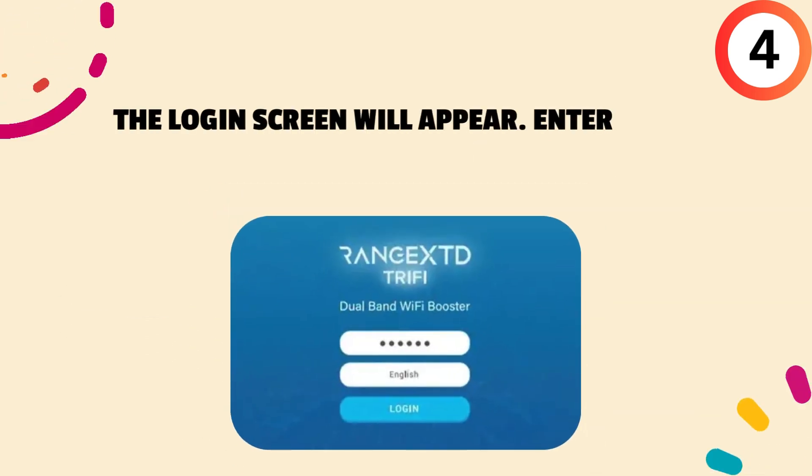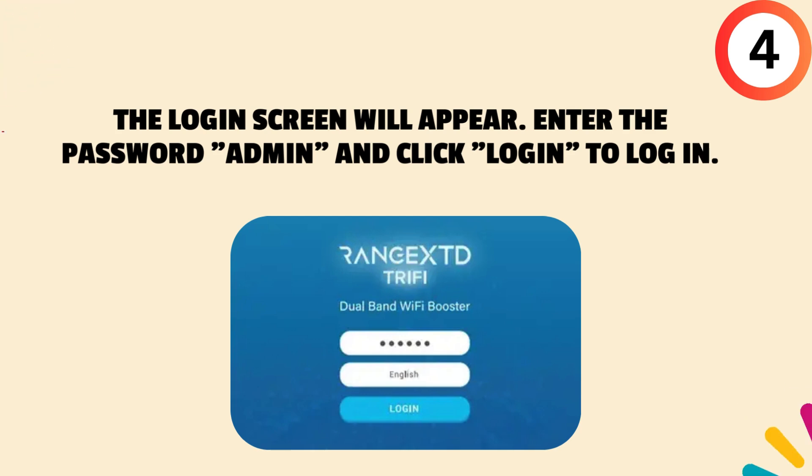Fourth, the login screen will appear. Enter the password "admin" and click Login to log in.